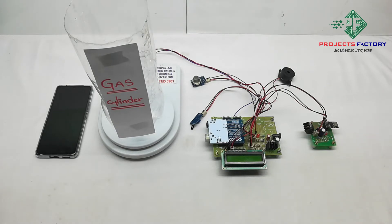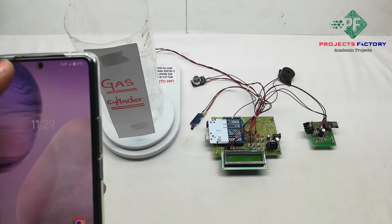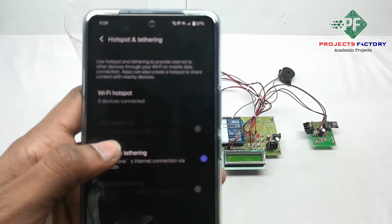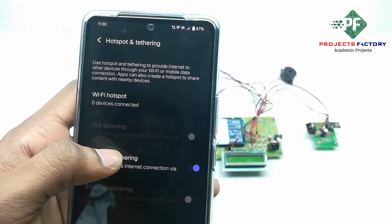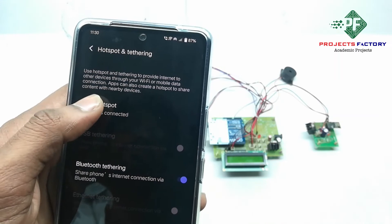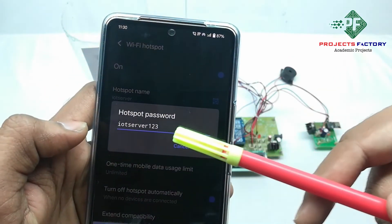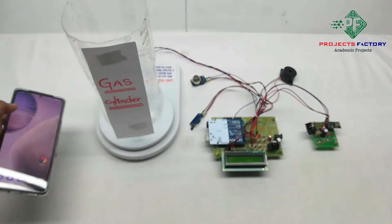Before starting this project, we have to create a hotspot on our mobile with username 'iot server' and password 'iot server123'. Now open hotspot settings. We can see the hotspot name 'iot server' and password 'iot server123'. Save. The mobile should have internet access through the SIM.